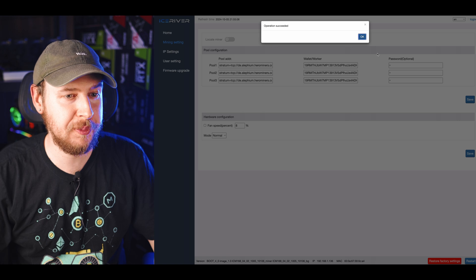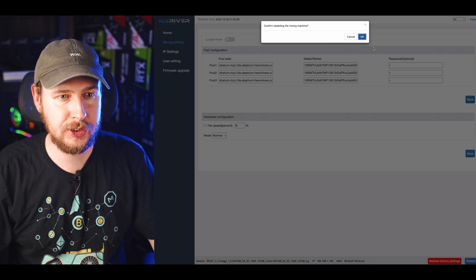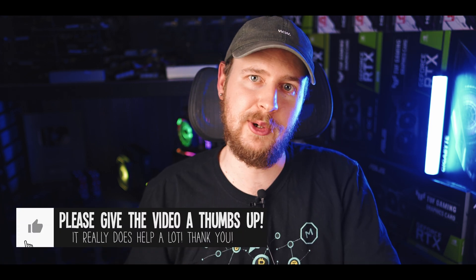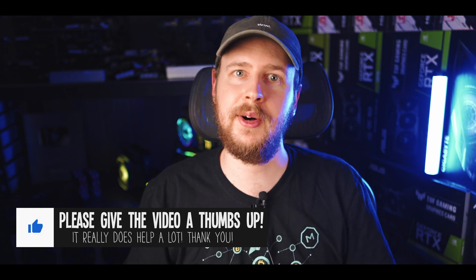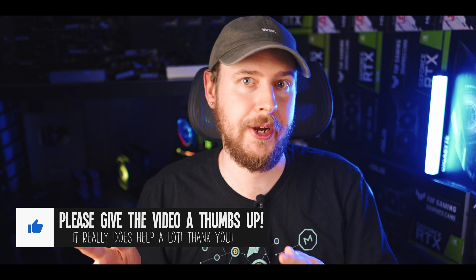After updating pools in any of my ASIC miners I just hit restart to give the machine a reboot. While the AL0 is rebooting, let me talk a bit about pool versus solo mining. With pool mining you mine together with a bunch of different people, which takes the luck factor out of mining and finding blocks — you all get paid out based on your hash rate, so you get a fair payment for the work your miner puts in.